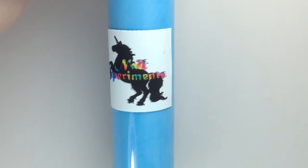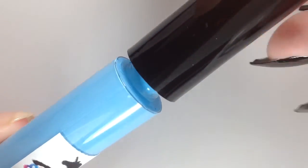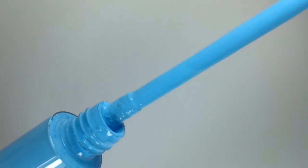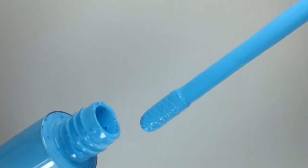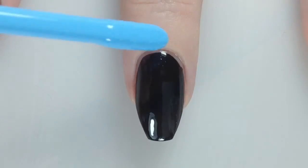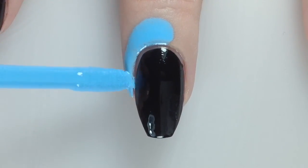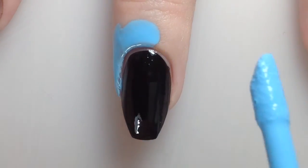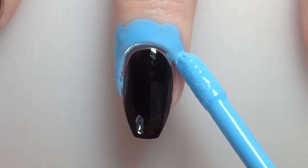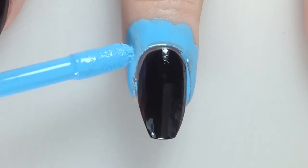Next I'm going to go in with Easy Peel Latex Barrier from Nail Experiments. This was sent to me for review. This is the small doe foot size and it retails for $8 and comes in 15 different shades. To apply, you just take the doe foot tip and smooth it right around your cuticle. I found this formula to be really thin but easy to control, nice and silky. It dries quickly and stays together really well — it's not going to fall apart on you when you try to peel it off.